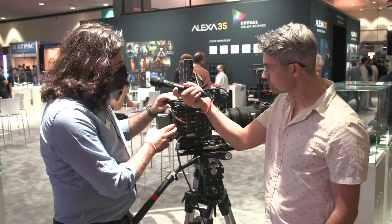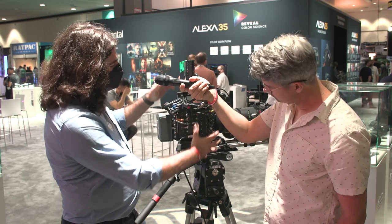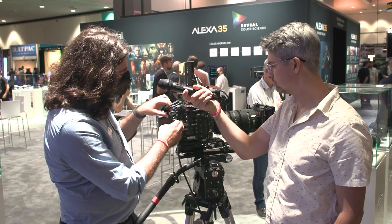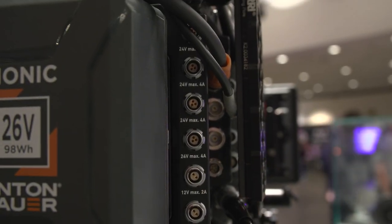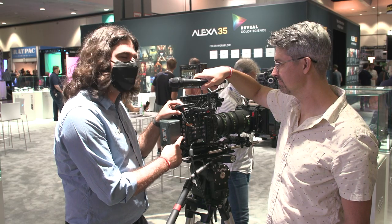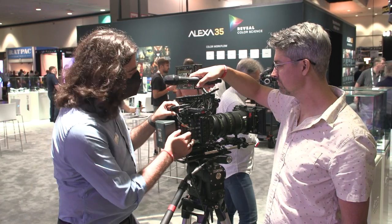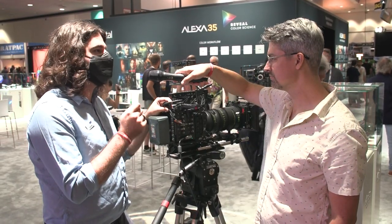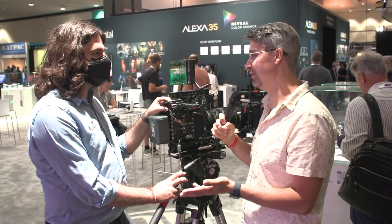Yes. This is one of the two modules available at camera launch. The camera actually ends right here, and you could go from battery right to the camera, but this is part of the production set of accessories — which includes the articulated plate, top handle, and viewfinder bracket. The production set comes with power distribution module 1. This back panel has four 3-pin 24-volt Fischer connectors and two 12-volt 2-pin LEMO connectors — six power connectors on the power module itself, in addition to the connectors on the body. This makes the build much cleaner and reduces the dependency on D-tap.